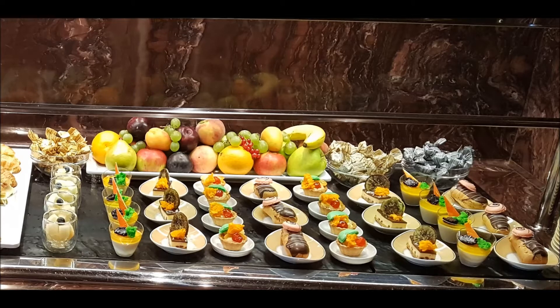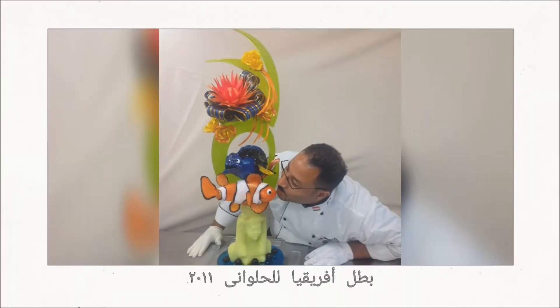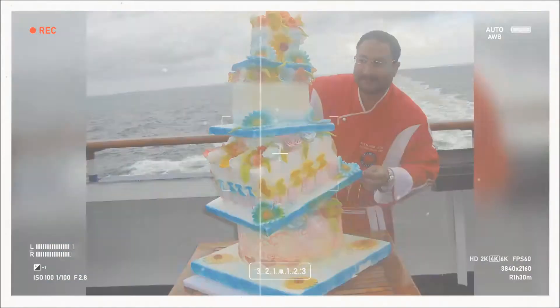Hello guys, today we make chocolate ornaments together using a lot of techniques in chocolate, and we use food color instead of chocolate color. If this is your first time watching me, my name is Ahmad Yunis, pastry champion of Africa 2011, corporate pastry chef for Royal Caribbean, MCC UK, and Norwegian Cruise Line.